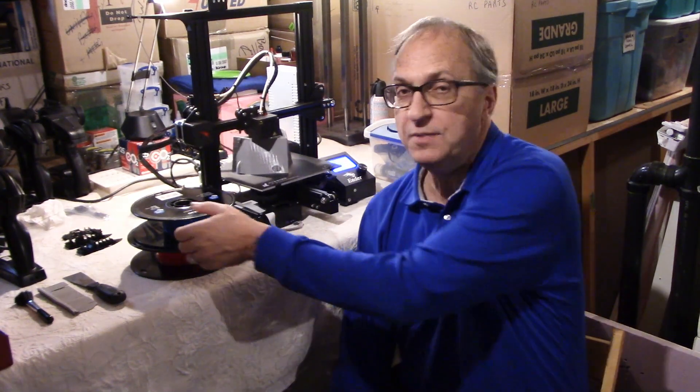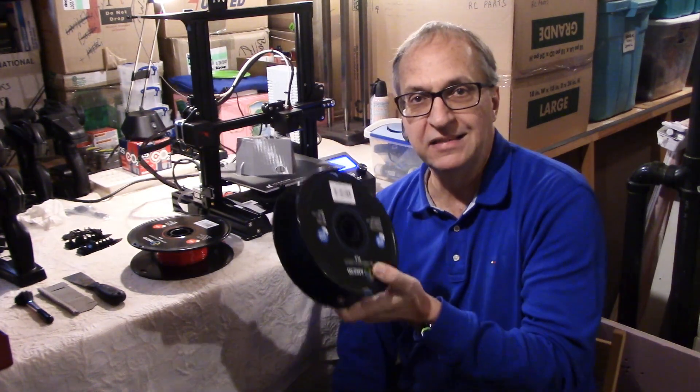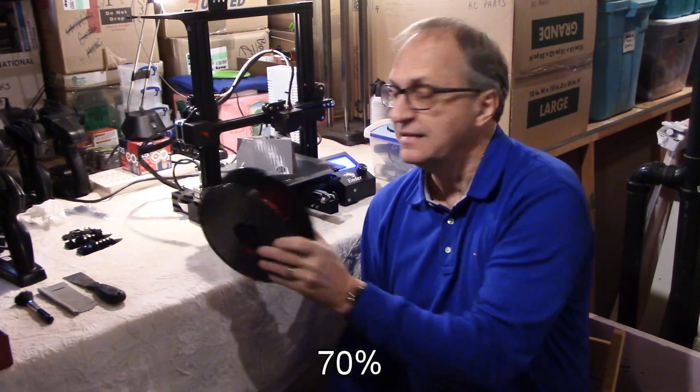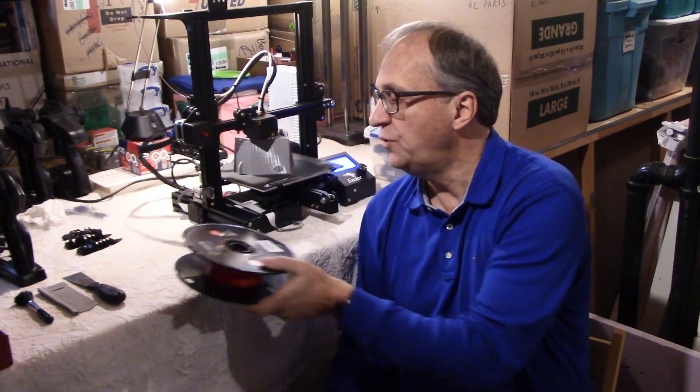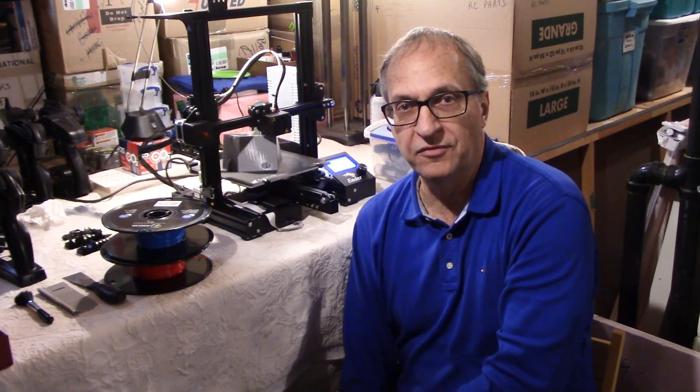Before we do so, I just wanted to mention that to complete my first project I used about 70% of a blue spool and 70% of a red spool. What you see in the background is my second project I started last night. This will require about six spools of PLA filament — more on that in a different video.